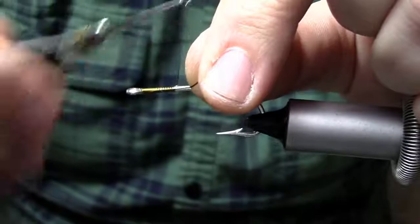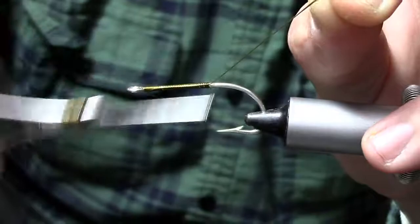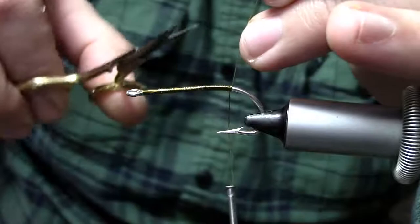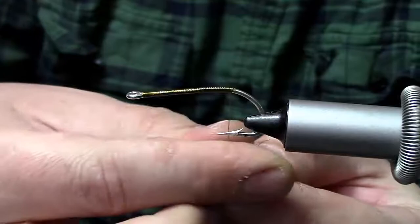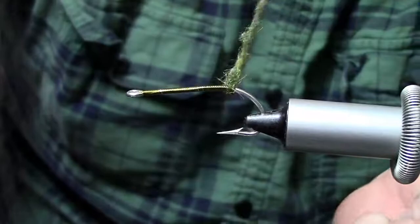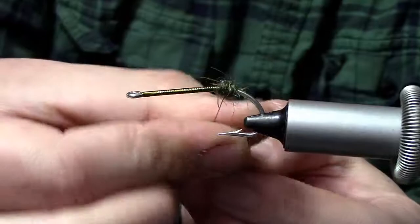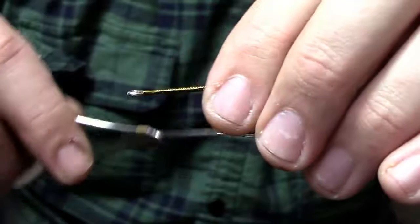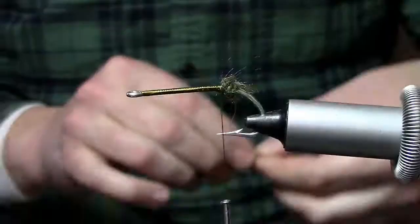I'm going to use some pretty heavy thread here — a 3/0 uni thread in olive. I'm just going to dress this hook back from the front to the rear, coming back to about the start of the bend to get a nice thread base. The first thing we're going to do is put in a dubbing ball. The dubbing you use here doesn't really matter too much — just use something that matches your pattern. I'm using some peacock collared nymph dub. I'll put a nice ball right here at the rear and this is going to help spread our legs out a little bit and keep things from getting jumbled up.